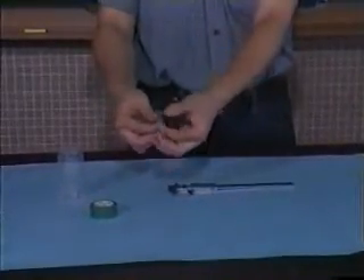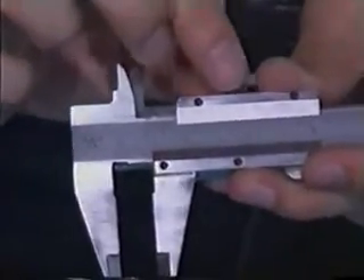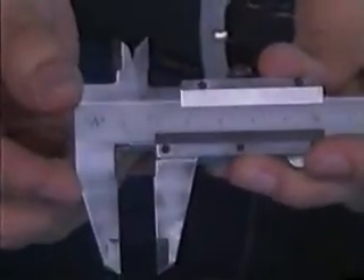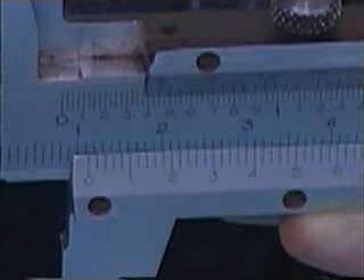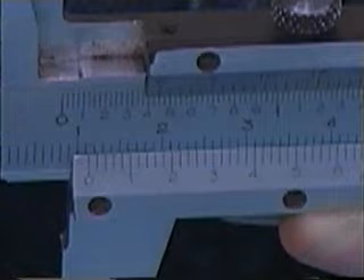Now we try to measure the diameter of this pen. First of all, we place the pen at the lower end of this opening, making sure there is no space or vacancy between the pen and the opening. Take out the pen and lock on the reading. It is observed that the reading is in between 1.1 and 1.2, which implies that the diameter of the pen is longer than 1.1 centimeters but shorter than 1.2 centimeters.